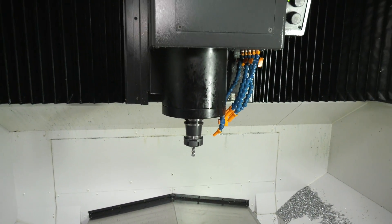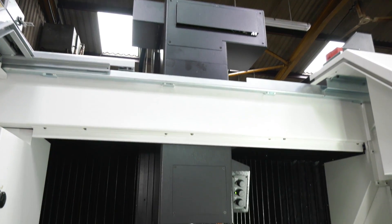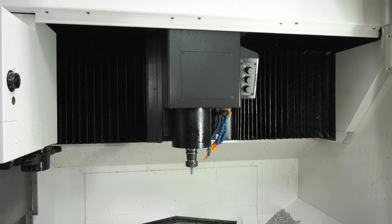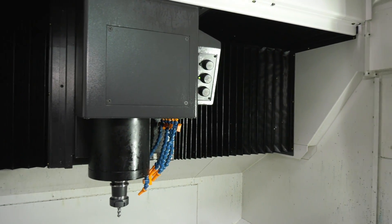And it's a bridge-type construction — is that unusual for a machine like this, a three-axis vertical? It's Okuma's standard build on their verticals, and what that allows you to do is have the same construction across the range. There's a smaller machine version, which is the Genos M460.